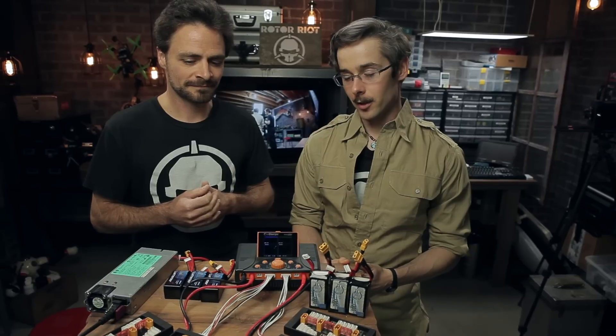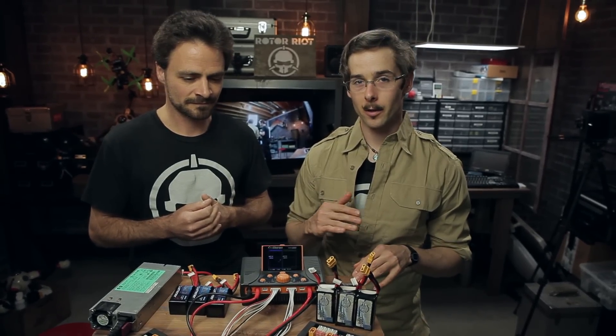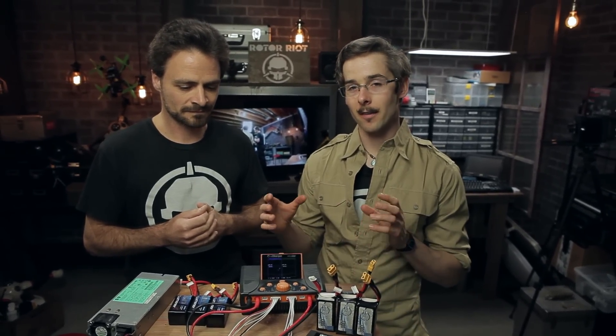We're going to go through a basic overview, and if you guys want more information we can answer it in the comments or you can do some more searching. Let's just talk about the setup before we actually go into what you need to do to charge in parallel. You have to have a setup that can do parallel charging before you actually parallel charge.